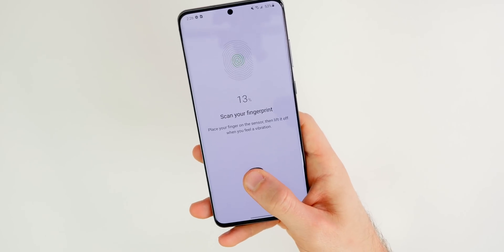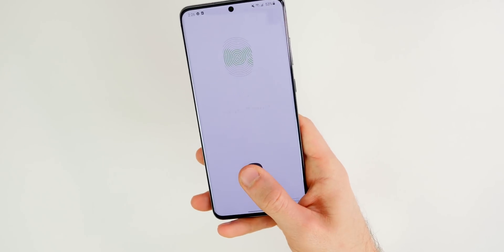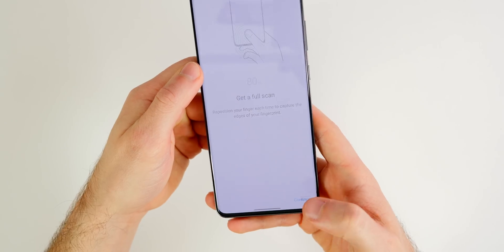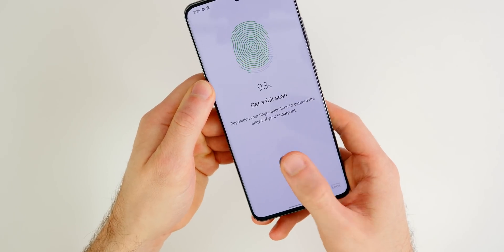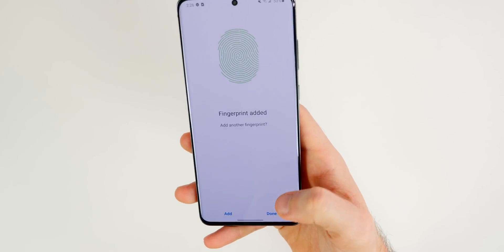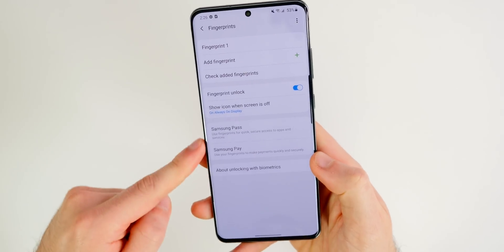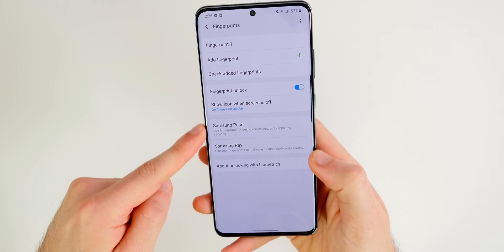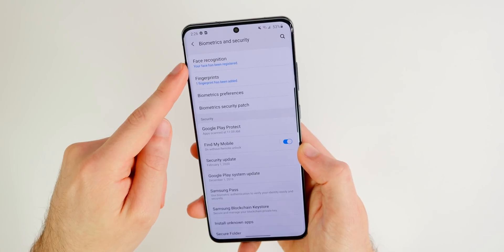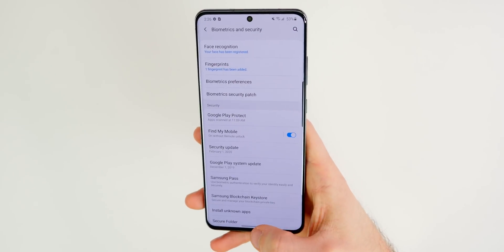With fingerprints, this is also something you should add as another way to get into your phone. Just put your finger on the display right in the middle — you'll have to remember that spot when you unlock your phone. Reposition it and use different sides of your thumb. You can add another fingerprint if you want, and there are additional settings you can configure. So go ahead and set up facial recognition and fingerprint if you did not do so in the initial setup process.